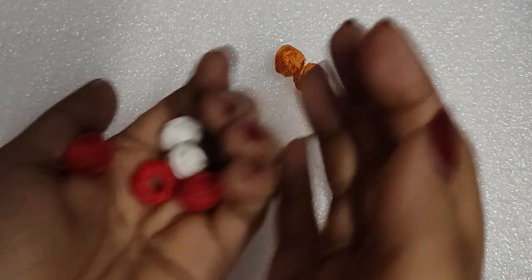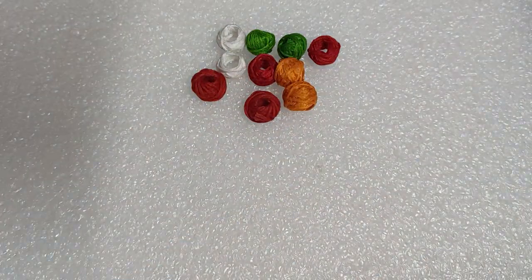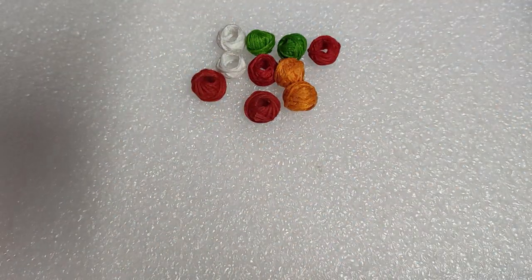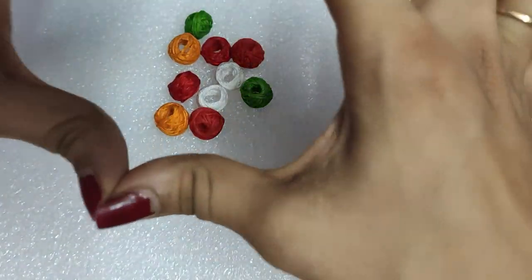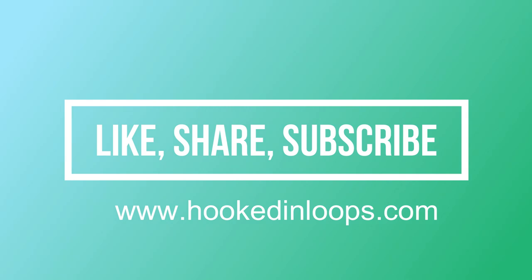I hope this tutorial was easy for you to follow. If you liked it, please hit the like button and comment in the comment section for any queries. Also mention if you need any other tutorials. I have a website at www.hookedinloops.com — check it out for crochet patterns. My channel is filled with crochet, fabric, and clay art tutorials, so please subscribe. Thank you and have a great day!